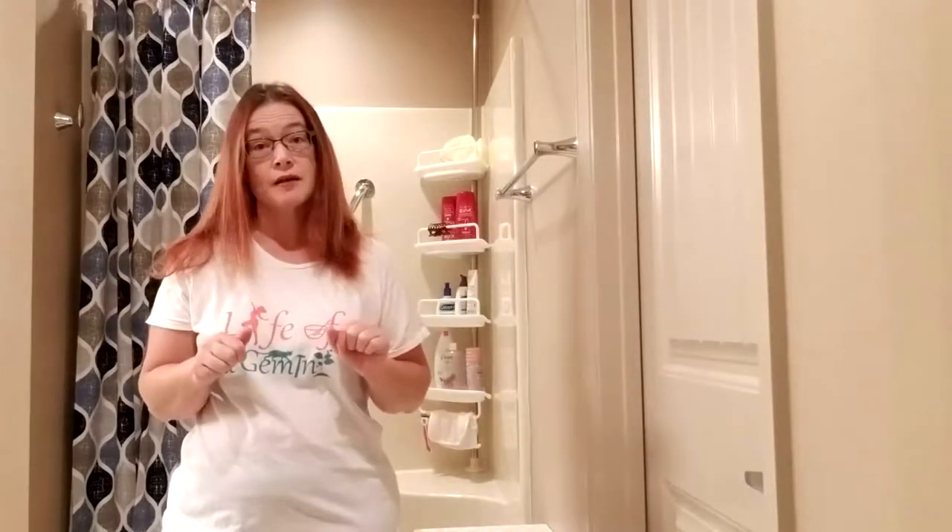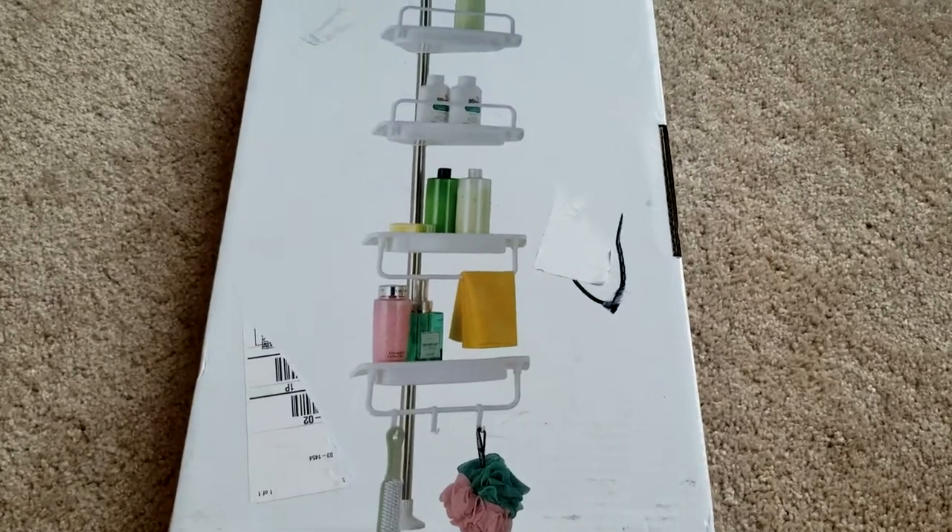This video is going to walk you through the shower caddy that I got on Amazon, which will be linked below. If you have any questions, just let me know. I love this shower caddy — I already got one for the downstairs master bathroom, I just have to get it installed.